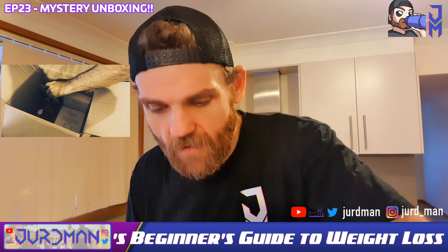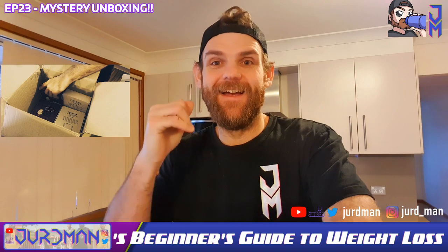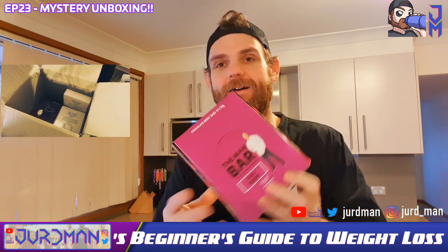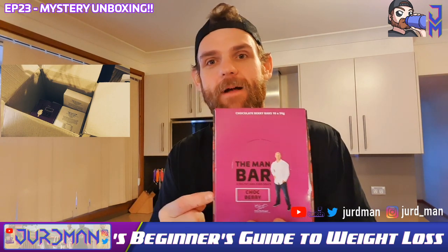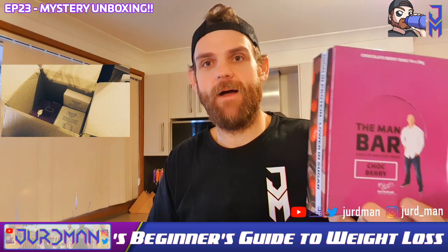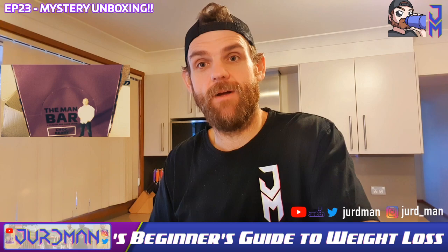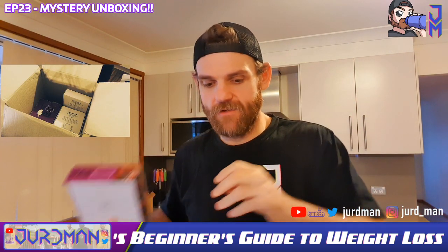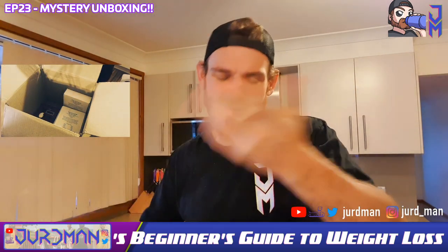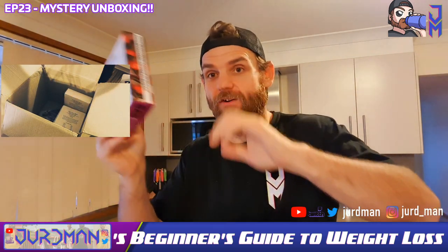Bars — I'm a creature of habit. Anyone that knows me knows I'm all about routine and just plodding along. Cherry Man bars — throw them in the fridge, they taste like a Cherry Ripe but healthier. They're amazing, can't recommend the cherry ones enough. I've got three of those because I like to stick on rails. That's been my whole thing — sticking on rails.